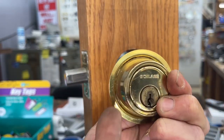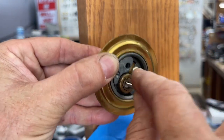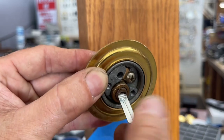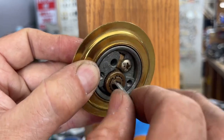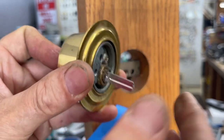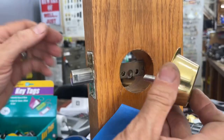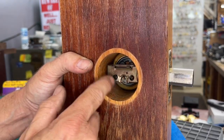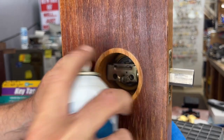Hold your deadbolt so the Schlage logo is up and the keyway is vertical with no key in it. Take the new part — which we do have available if you can't find it locally — angle it in, drop it and turn. Make sure it turns smoothly. If it's grabby at all, you'll have trouble with it. It also needs to sit perfectly straight, not tilted up or down. Turn it to 12 o'clock / 6 o'clock so the two flats line up, insert it on the inside, and make sure the bolt is straight. Take this opportunity to squirt in a little lubricant — I use Houdini, but LPS or any good quality lubricant works.